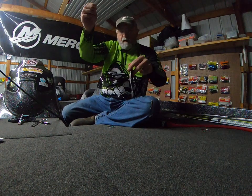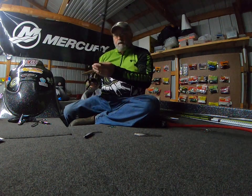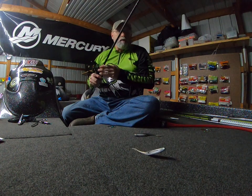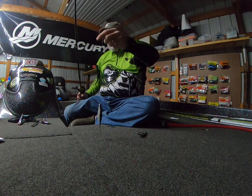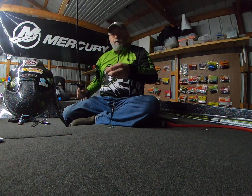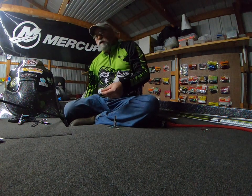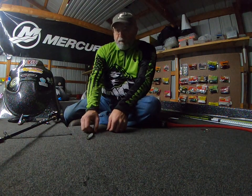I typically throw this — my daughter throws it actually — this is her rod. This is an Enigma HPT, it's a 7-foot 3-inch medium fast action. I always spool without hesitation, no matter what the water clarity is, with the Vicious Pro Elite fluorocarbon in 12-pound. I throw that everywhere from ultra clear to dirty water.